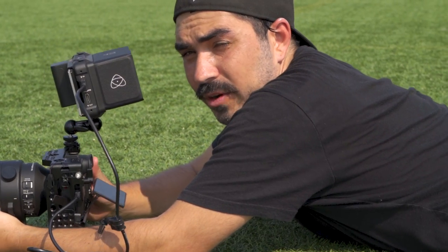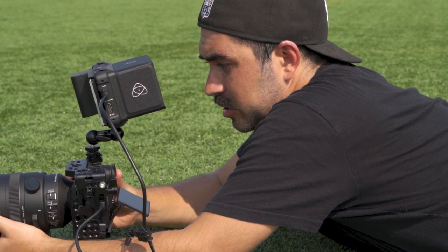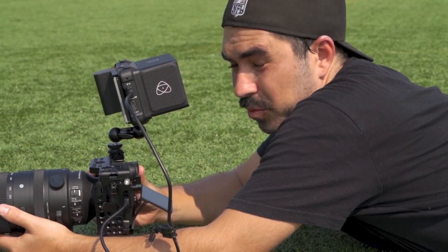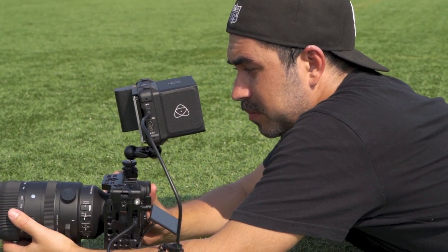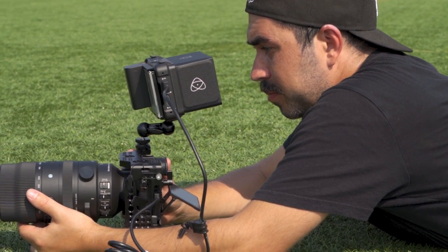I'm going to switch over to shutter priority and change it to one one-thousandth of a second, just so I know I'm going to get it in focus and it's going to be sharp on whatever I'm pointing at.